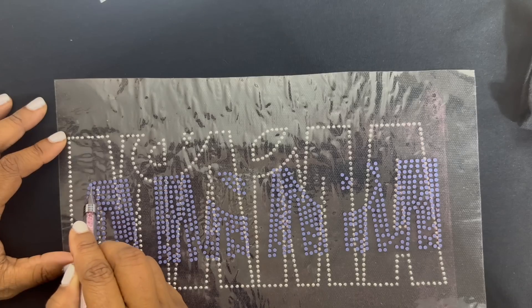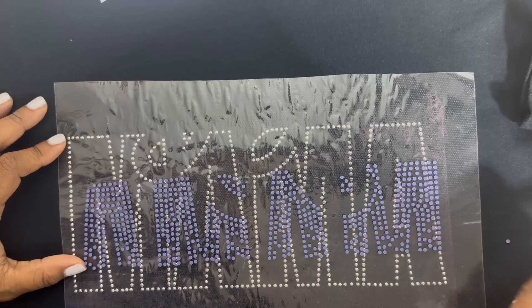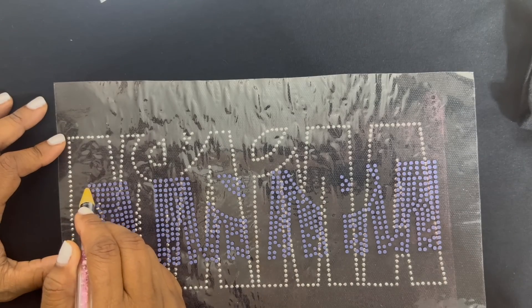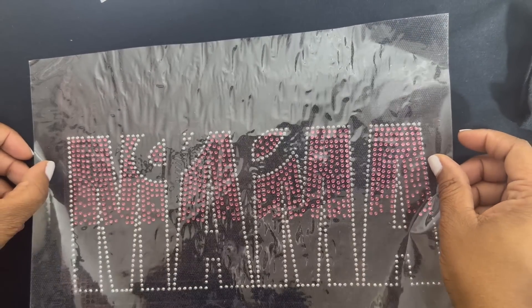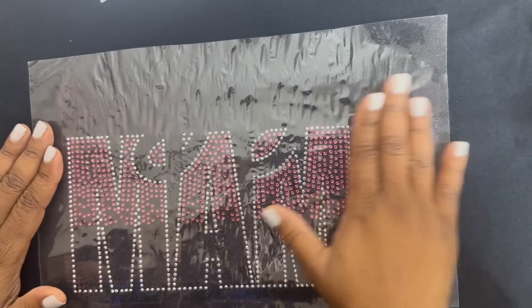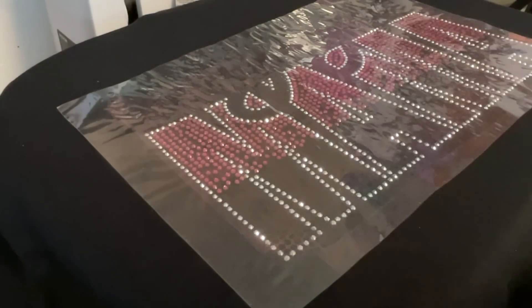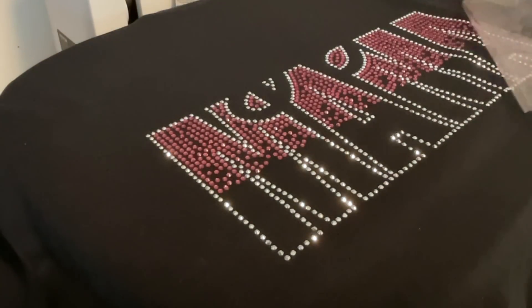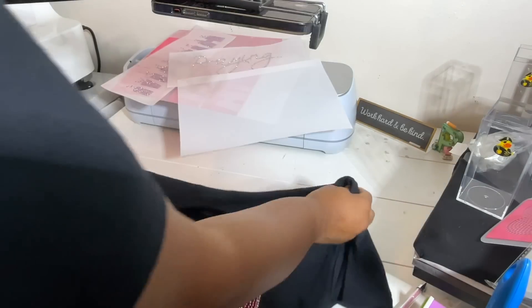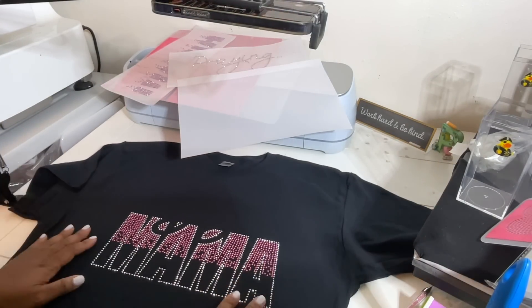All the stones stayed on and everything looked good. Now it's time to layer the other parts onto the shirt — starting with the top of the word 'Mama,' which is an ombre design. Sometimes your stones can shift, and to fix that just turn it over, get your wax pen or tweezers, and place it right back into place. I'm matching this up based on her design — sometimes you need to look back at the design on your screen to see exactly where the parts go. This fit perfectly.